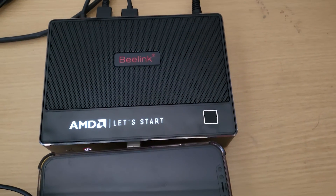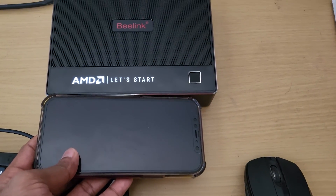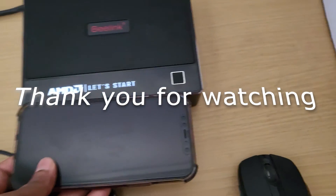Thank you everyone, and I hope you enjoyed watching my video. Please remember to subscribe to my channel. In the next video, we will check the benchmarking of this GT-R5. See you in the next video.